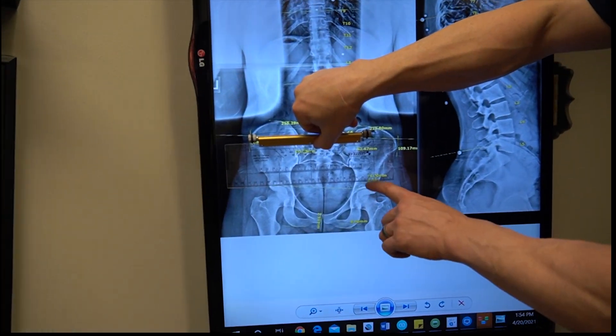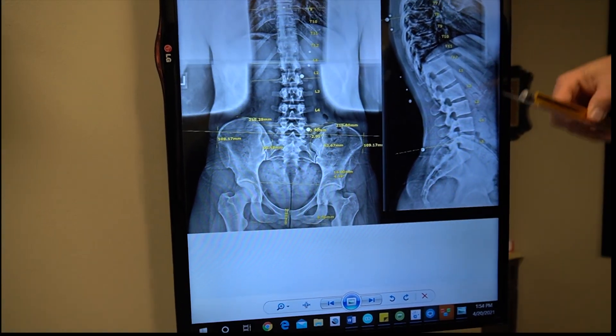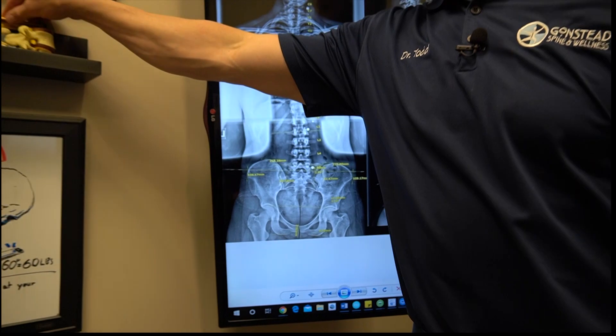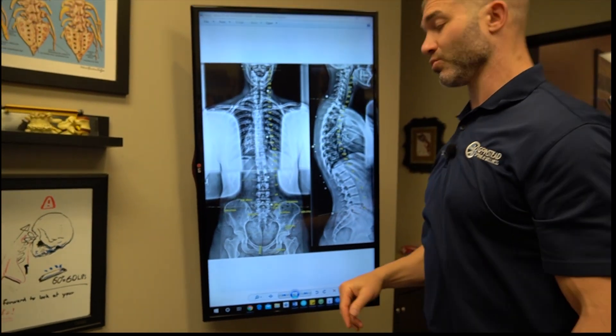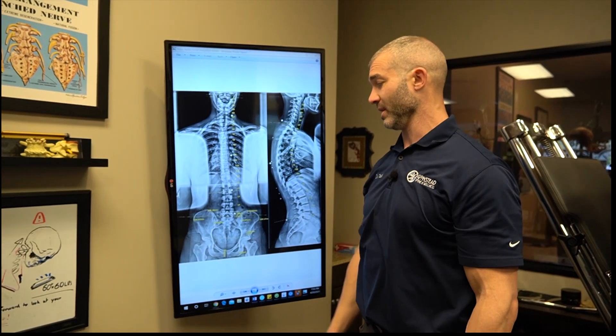You can see how much of a difference there is. It measures out at 14 millimeters — that's more than half an inch. About 12.5 millimeters is half an inch, and she's at 14. So she's got a half-inch short leg on the right.